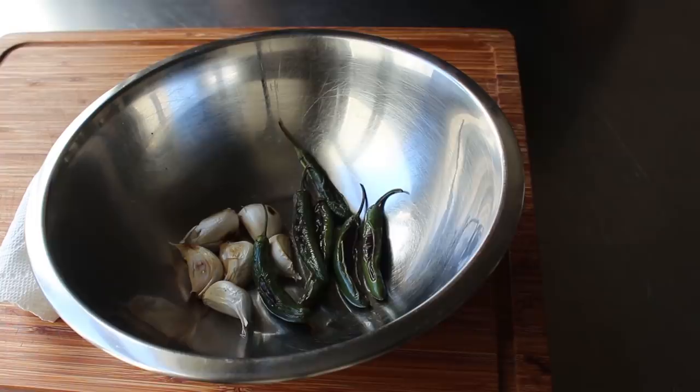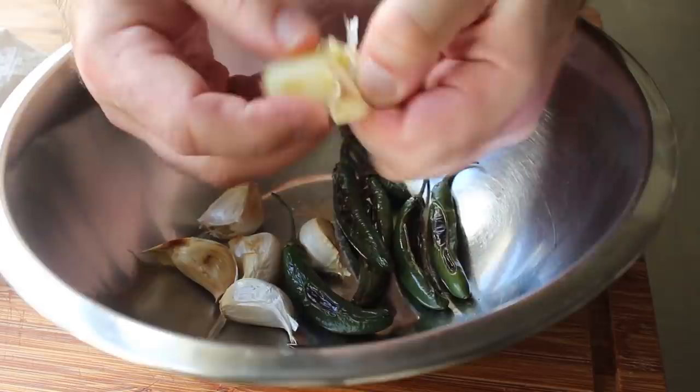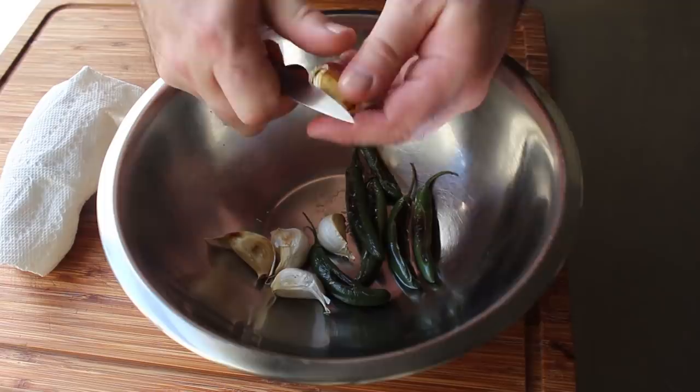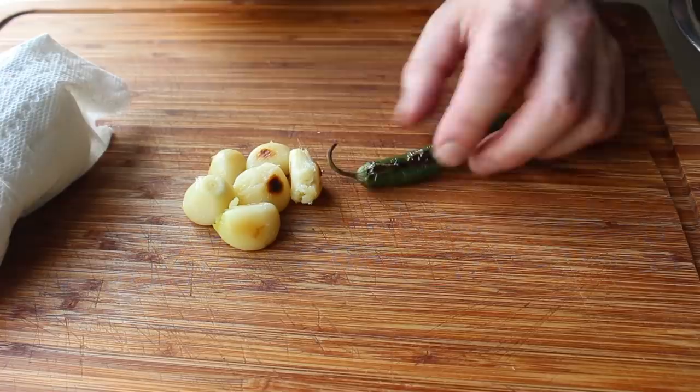We'll head back to the stove to remove our peppers and garlic and let that stuff sit until it's cool enough to handle. At that point we should be able to pull off the paper to reveal our partially roasted garlic cloves — not soft and tender, but not hard and raw either. Something in between. Those garlic cloves will be a lot easier to peel with the help of a knife. As far as our serranos go, we definitely want to remove the stem and the skin if it's able to be peeled off easily.